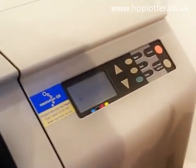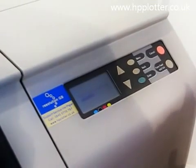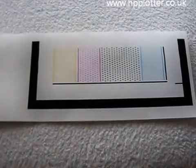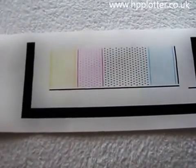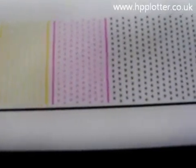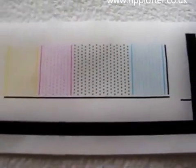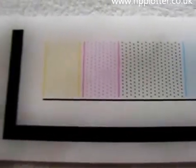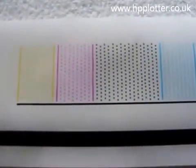Now what the DesignJet will do, it will go through and actually print an alignment page just to make sure that printhead's working correctly. After replacing the printheads, the DesignJet produces a printhead alignment page which should look like this — difficult to show on video, but you can see just a series of dots. They should all be fairly good quality with no missing ink. You'll get a message on the front of the DesignJet saying that the printhead's successfully aligned. If your image doesn't look like this, then you should have a fair indication as to which printhead has the problem, because you'll see that there's ink missing.